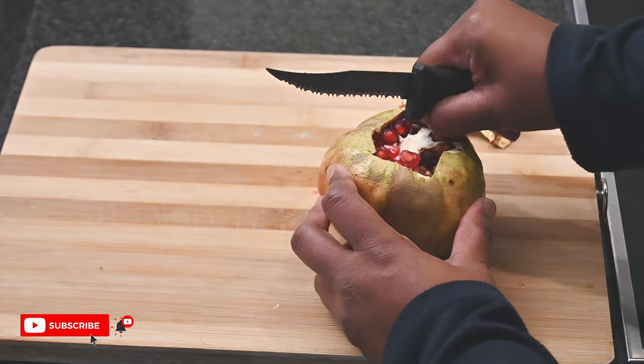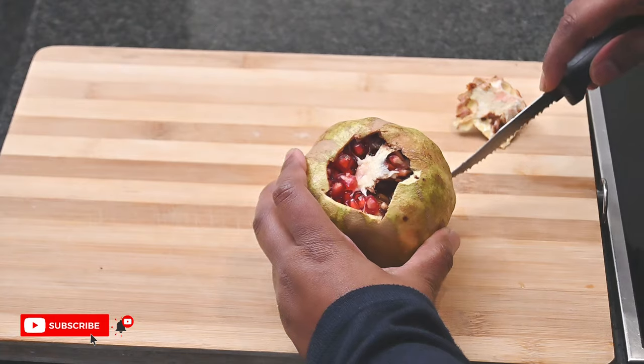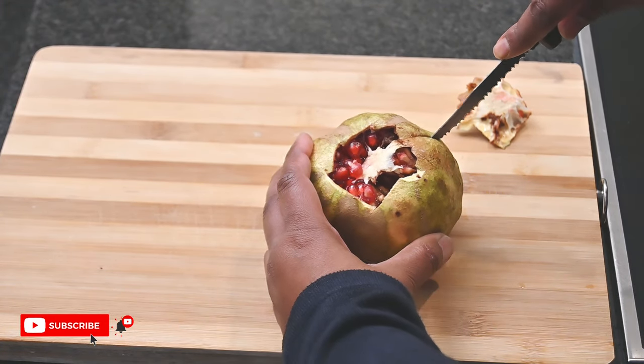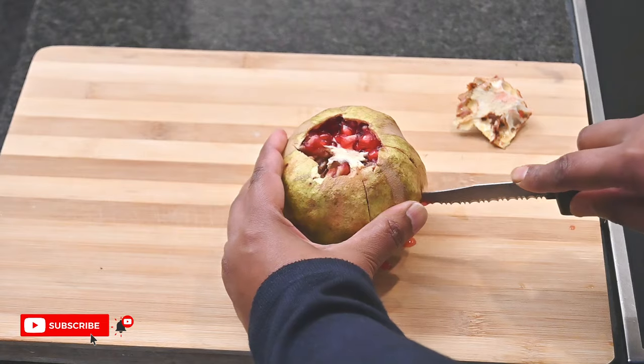Now cut along the inside portions from the top to the bottom. Pomegranates are packed with nutrients and best eaten to control blood pressure, diabetes, and heart disease.